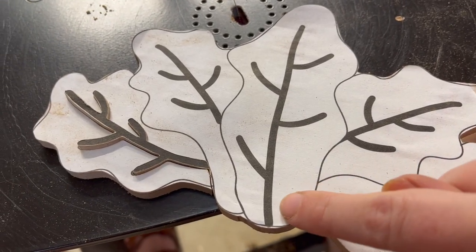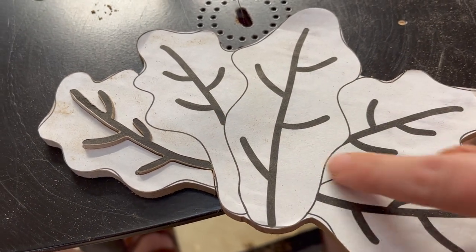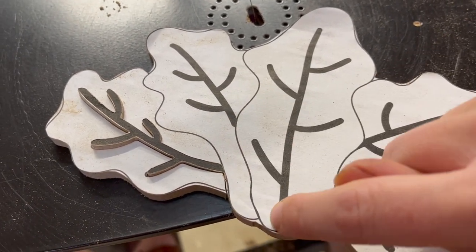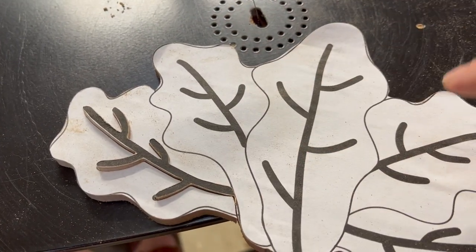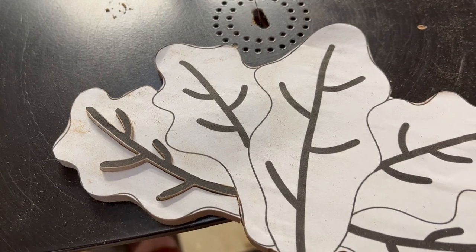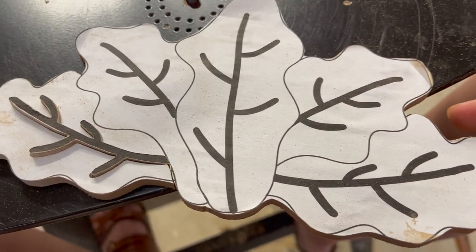Now I'm going to go ahead and do the rest the same way. Make sure you start on the same side for each of your pieces so they're going the same direction. I'm just going to follow this line up and around, turn off the saw and punch it out. I don't want them to be completely separated, but I can go ahead and cut this line in to get to the insides there.